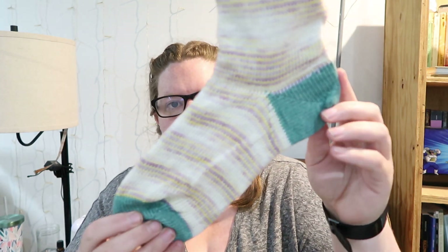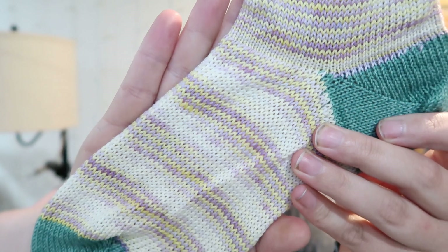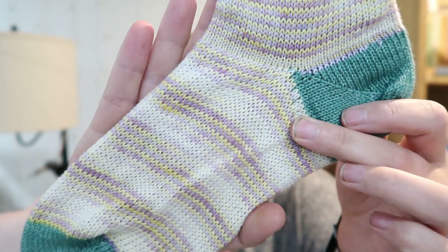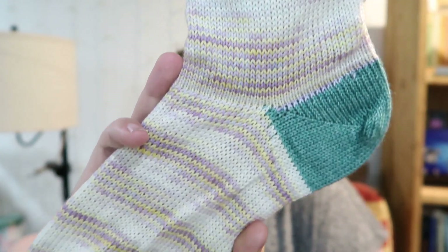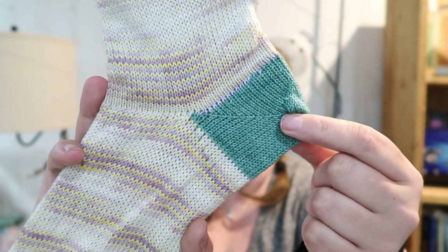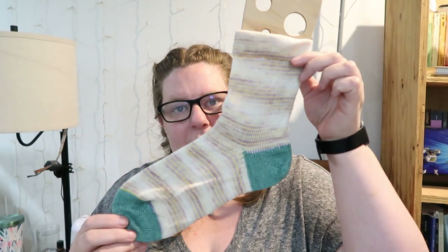And then we got Lilac Lemonade. It is blowing out a lot — it's on the lighter side, but it's not as white as it looks. There are purple and yellow kind of micro stripes that spiral. And then this is Jade for the mini — this is a one-color mini. So it's Lilac Lemonade.